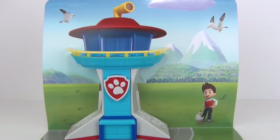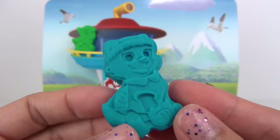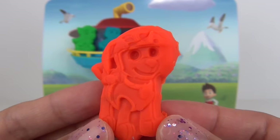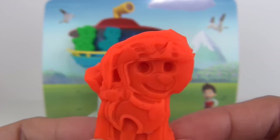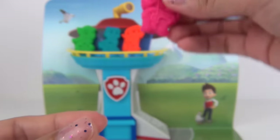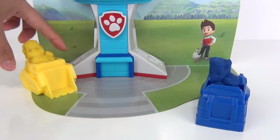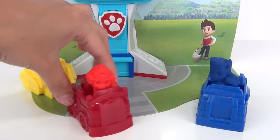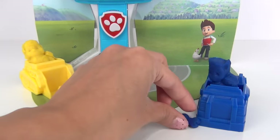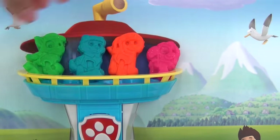Now here is Rocky — roof, green means go! Here is Everest — ice or snow, I'm ready to go! Here is Zuma — let's dive in! And of course Sky — this spot's gonna fly! Here's Chase, Rubble, and Marshall. Let's not forget their treats: one for Marshall, one for Rubble, also for Chase, for Everest, Rocky, Sky, and Zuma.